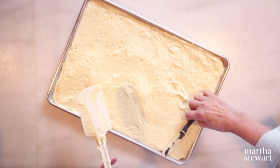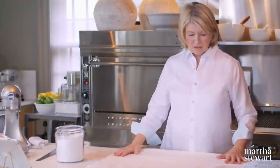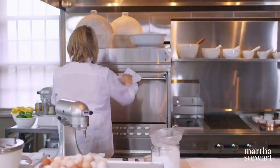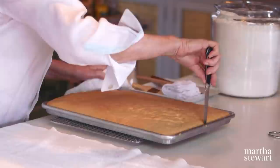See how nice and even this is. It goes into a preheated 350-degree oven for about 20 minutes until a cake tester comes out clean. Now the exciting part — use flour sack towels and sprinkle through a sieve with confectioner's 10x sugar. Don't overbake the cake; you want it no darker than this. It's coming away nicely from the edges — this is going to be a great jelly roll.